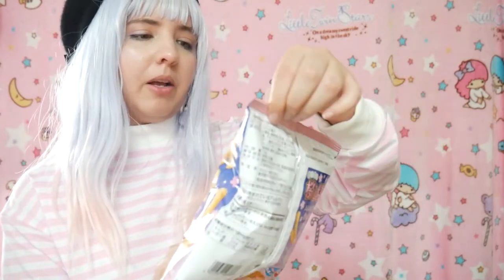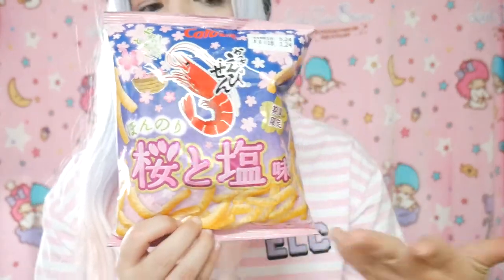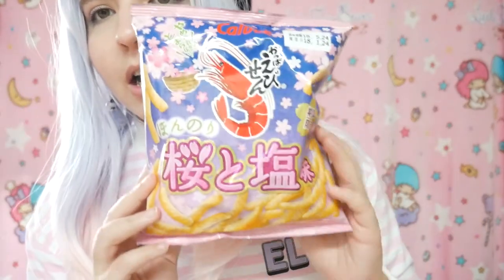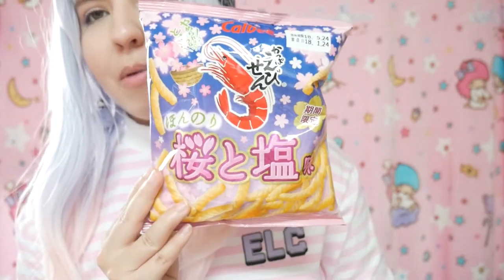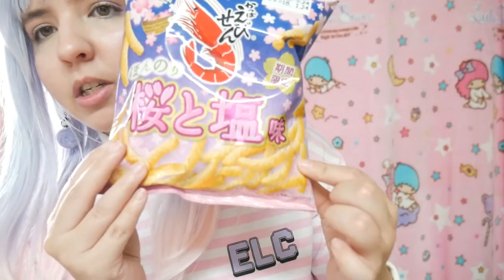These are, I suppose, shrimp kind of chips. This is from the brand Calbee — I know they're very very popular. The whole box is sakura themed. I really love the packaging, it's so cute — it's pink and sakuras are everywhere. The shrimp chips look like kind of small small fries. It just smells like shrimp, the smell of shrimp is very strong on this one.